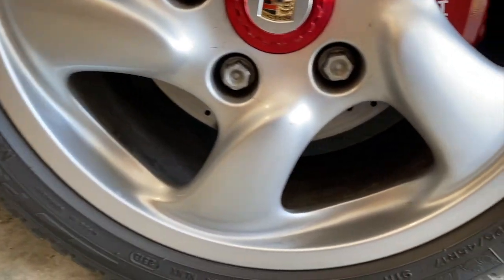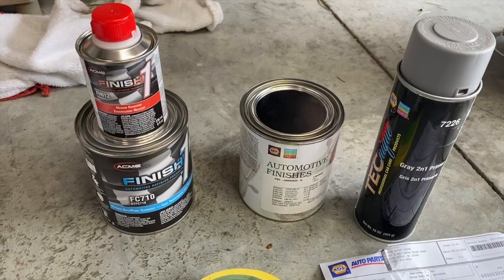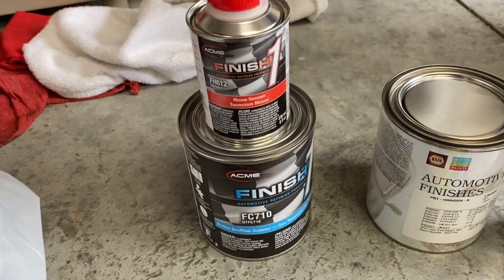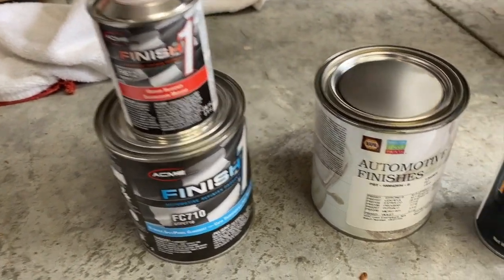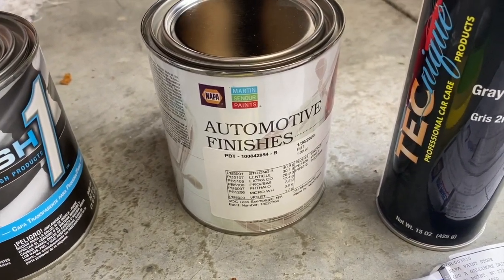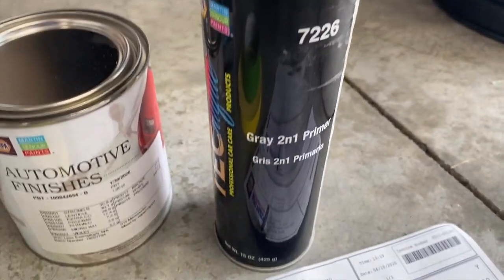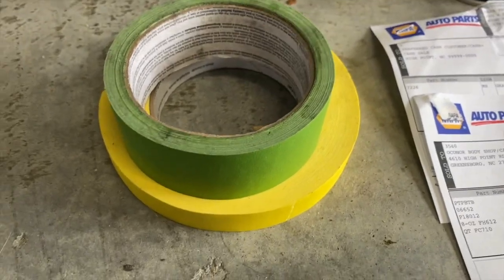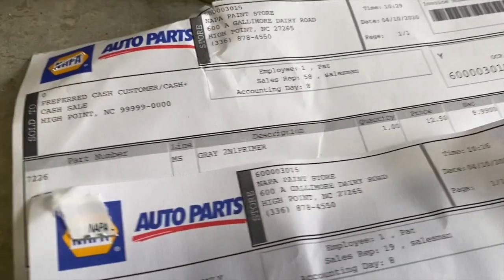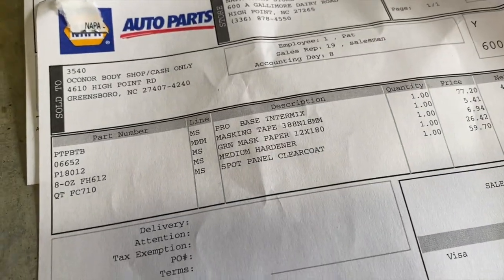The other ones look pretty good overall but still have some scratches. Here is the parts list: I have clear coat with hardener, paint which already had reducer mixed in so it's ready to spray, a rattle can of primer, some painter's tape, eight kitchen garbage bags, and here are the part numbers from NAPA in case you're interested in the exact parts.